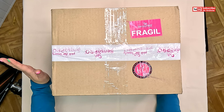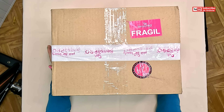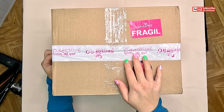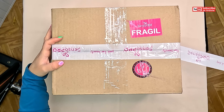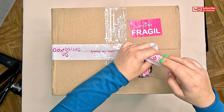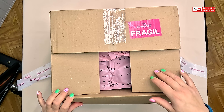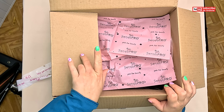Hi, so here is my new nail art order. Let's see what is in the box. And don't forget, this video is not sponsored.